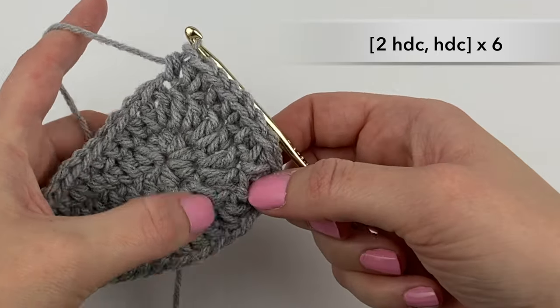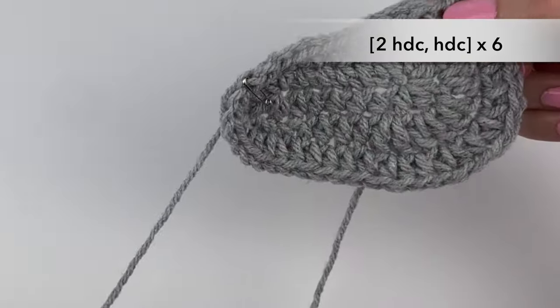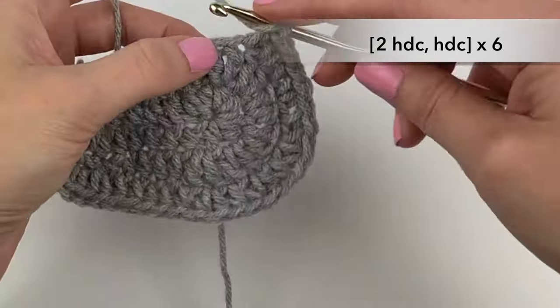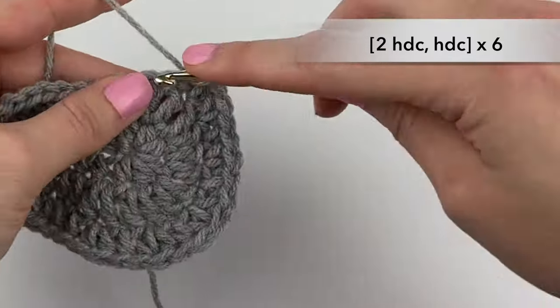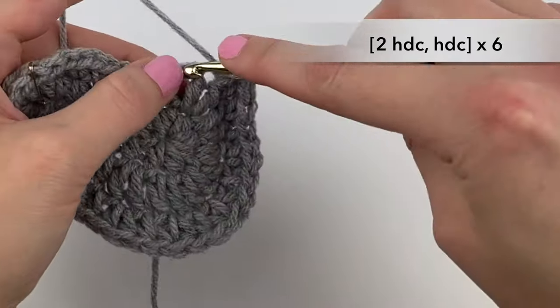Let's count how many we've done: one, two, three, four, five — so one more to go. Two half double crochets in the next one, and one half double crochet.